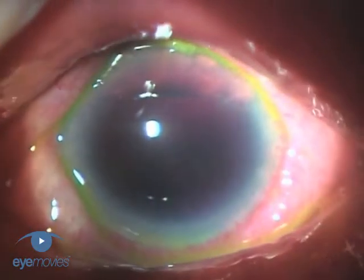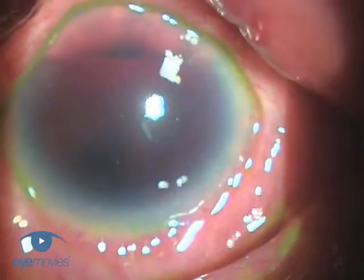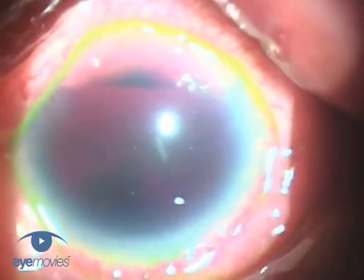If the bleeding isn't properly controlled at the time of surgery, or a deep and larger vessel is involved, then a brisk hemorrhage like this can occur either at the time of surgery or during the early postoperative period.